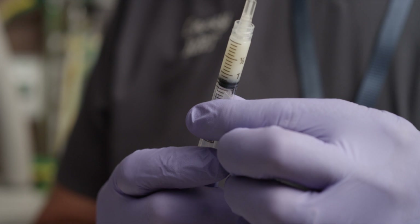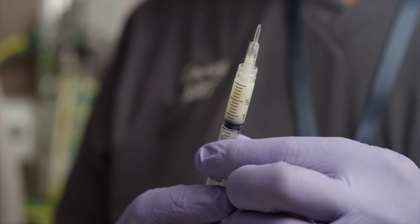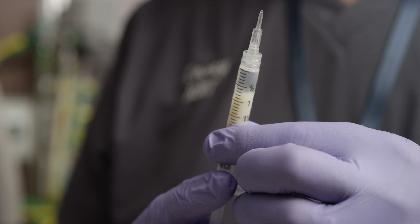After drawing up the dose, draw 1 milliliter of air into the syringe. This will help propel Infasurf out of the catheter.